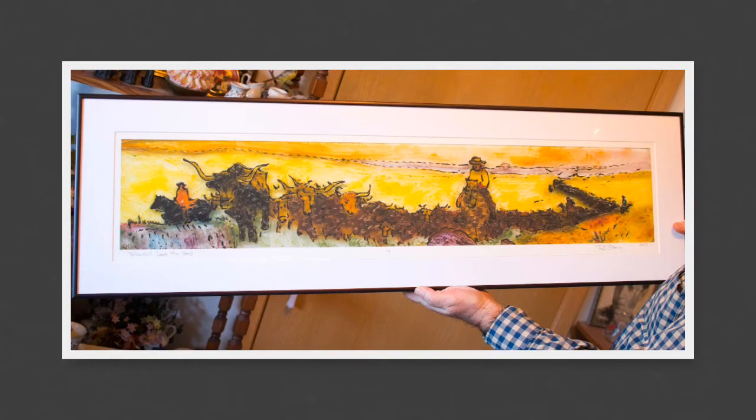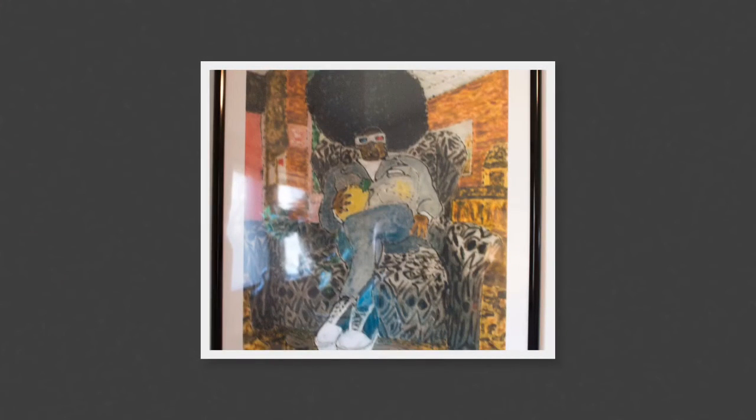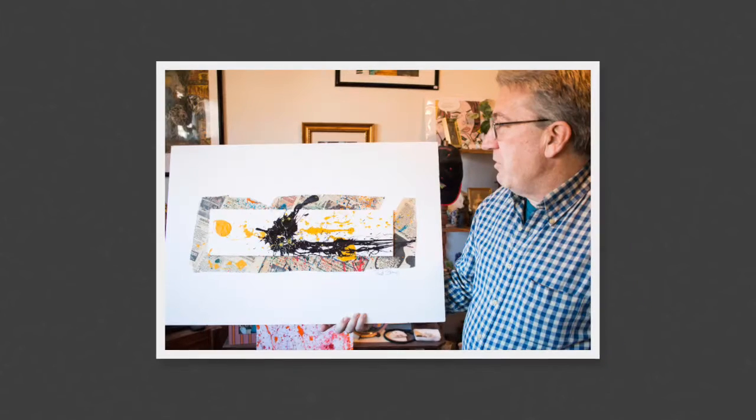Phil takes his paintings to Dixon Graphics where they are scanned and then printed for framing. Phil's specialty is portraits, like this one shown here. He does portraits of avatars from the online community Second Life, and employs all sorts of styles into his art.